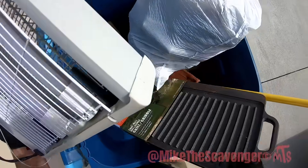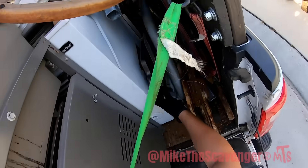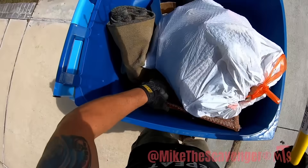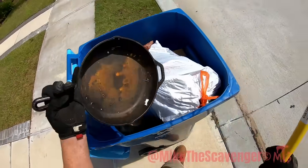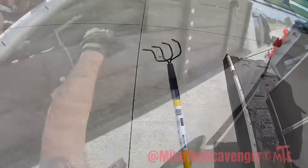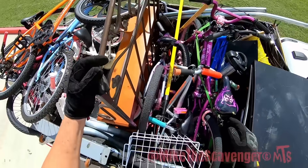Look at that — a brand new griddle! I don't know what that is, but take that. Sweet. It's for cultivating.